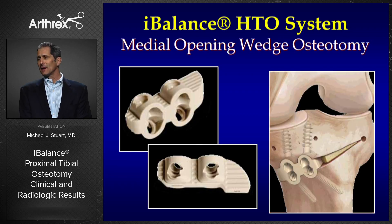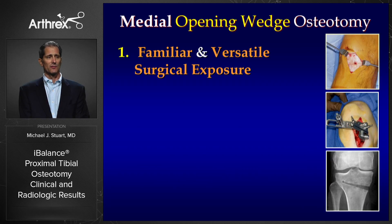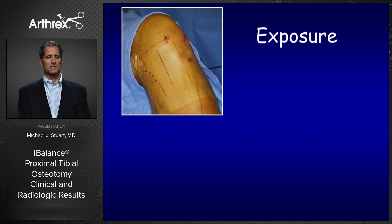The iBalance medial opening wedge technique was developed by pioneering surgeons at Arthrex, and it has numerous advantages. The exposure is familiar to most surgeons — we're used to harvesting grafts in this location when performing ACL reconstruction. It's also very versatile and can be extended later for additional surgical procedures.